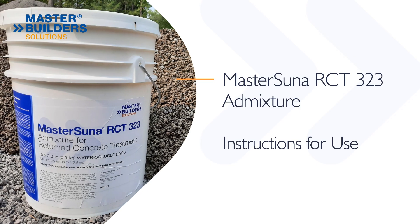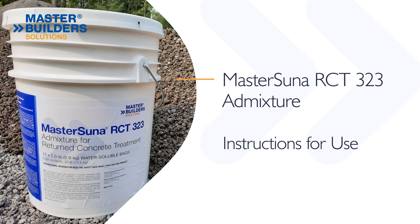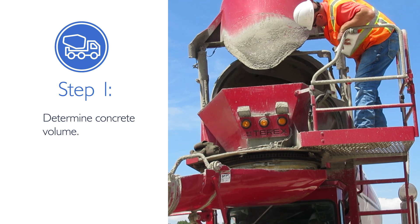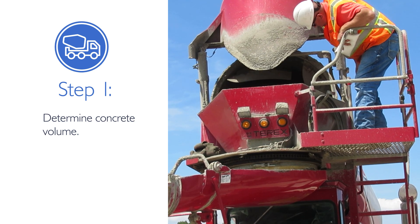To use MasterSuna RCT323 admixture for the treatment of returned concrete, determine the volume of the returned concrete in the truck and round it up to the next cubic yard or cubic meter.